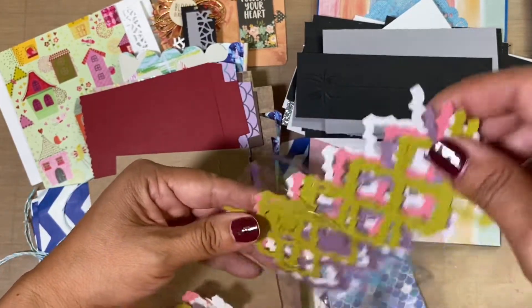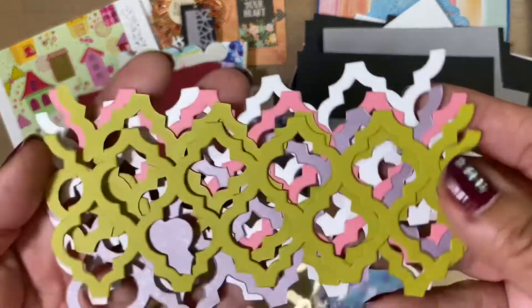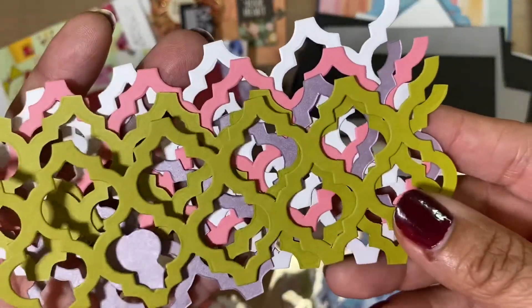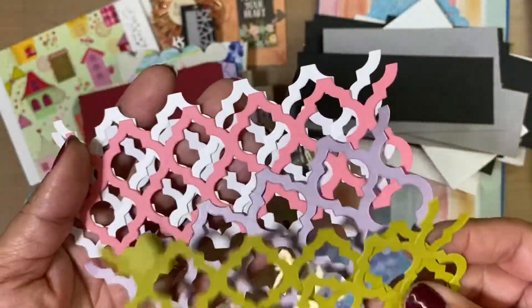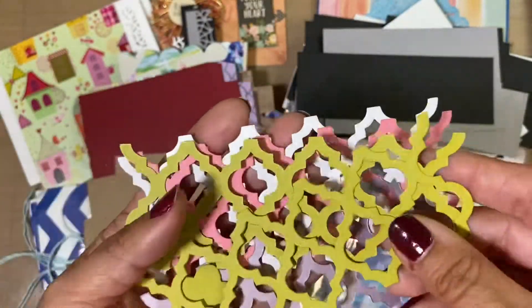And look at these — these are so pretty, very nice. She did them in various colors. Thank you, I appreciate that. Definitely perfect for backgrounds.